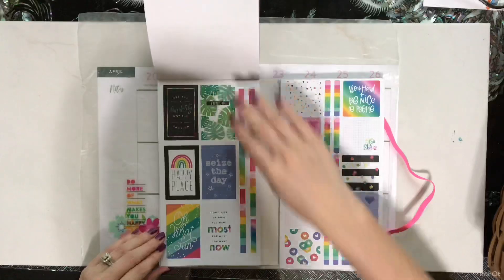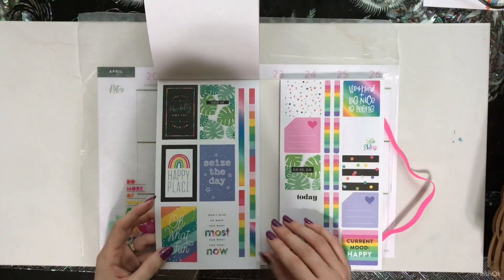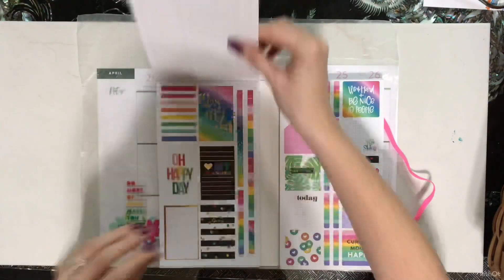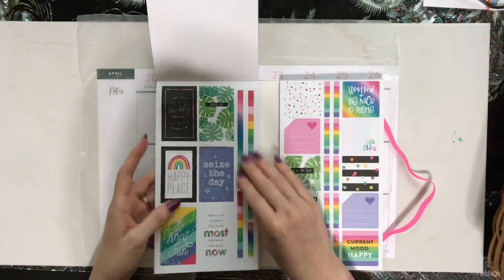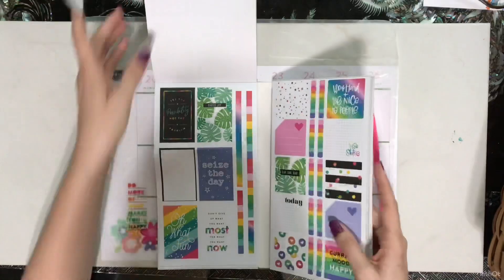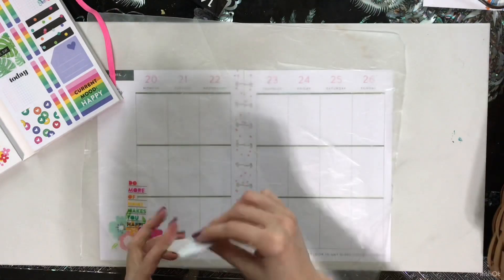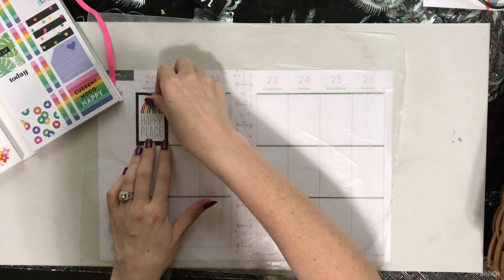I really love naps — I've been really loving naps now. How about this one — maybe we'll add some black into this spread too, why not, since we're doing all the colors anyway. 'My planner is my happy place' — let me put this one down right here.